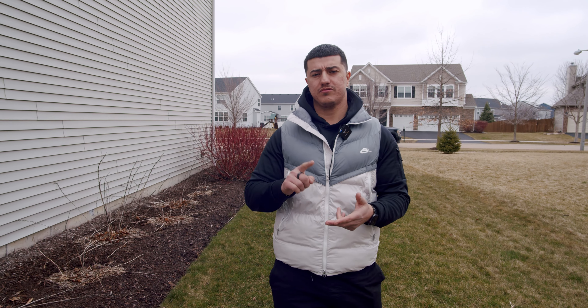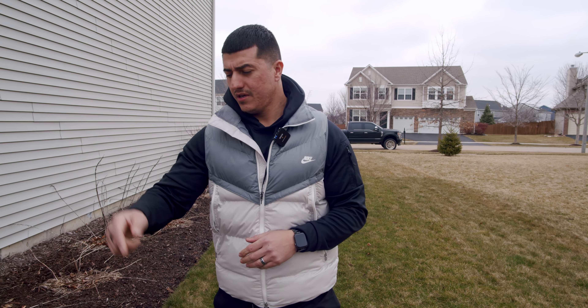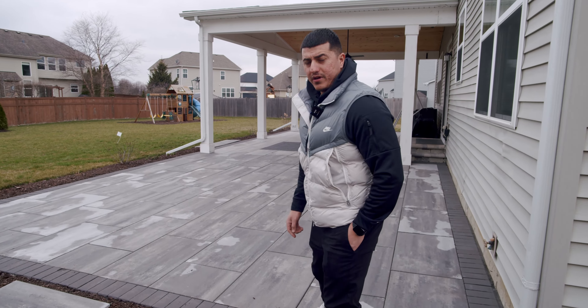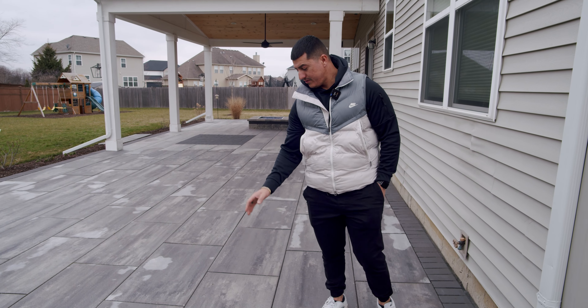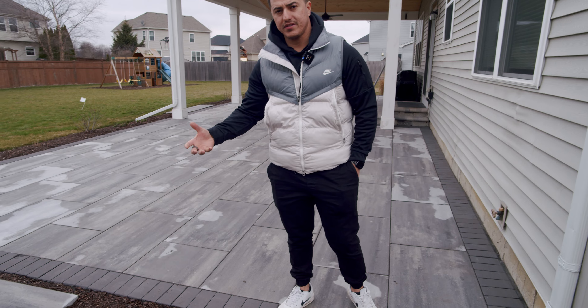Everything's good. The only thing we're going to come back for, which is due, is we're going to power wash, re-sand it, and seal these pavers. When we seal, we'll show you guys really quick what that does: it gives you that wet look. As you can see, this is the original color here. When we seal, it'll stay like this and get that wet look. And then this border here will look a lot darker.